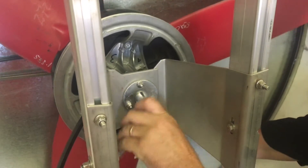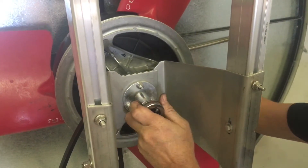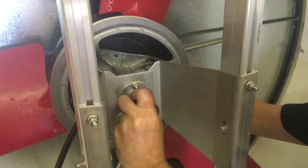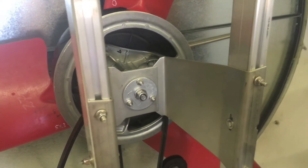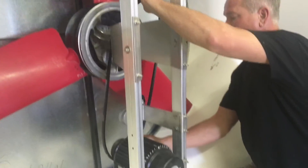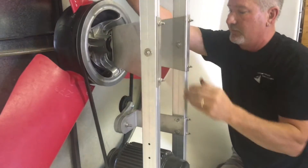Now we're going to put the belt on. Put your belt on the bottom pulley, put it on your tensioner, put it on your hub, and get it to spin around.